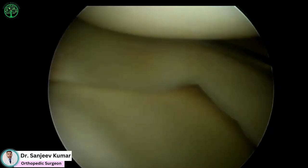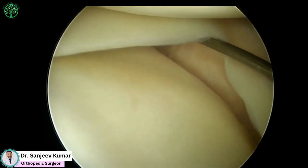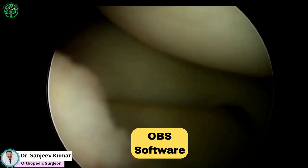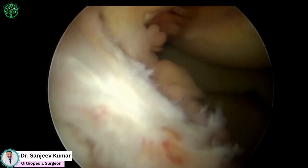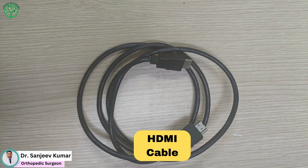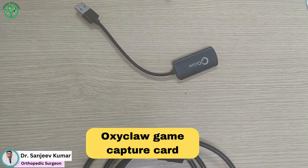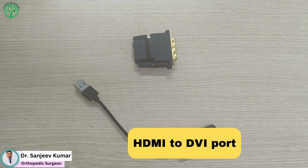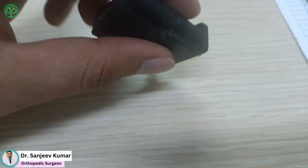If you want to record your scope videos and don't want to invest in any recorder, you can do it using your laptop. For this, you need to download OBS software, which is available for free. The hardware that you need is an HDMI cable, a game capture card, a DVI-to-HDMI converter, and an HDMI female to DVI male converter.